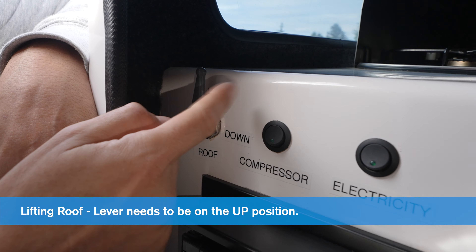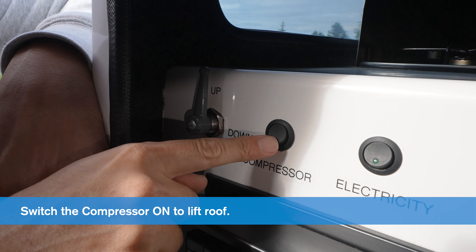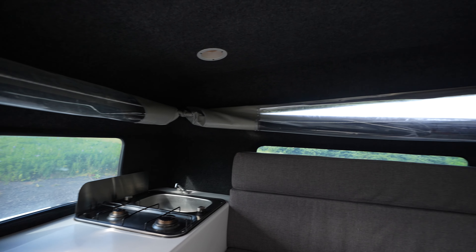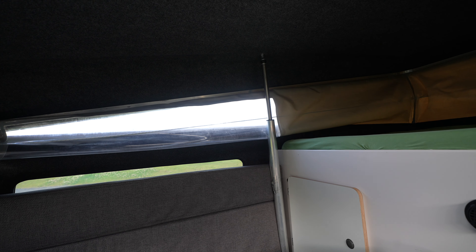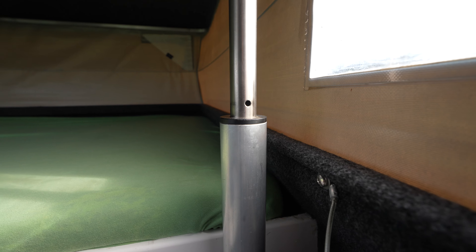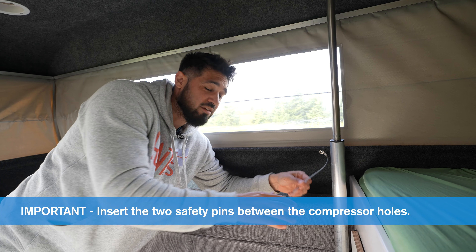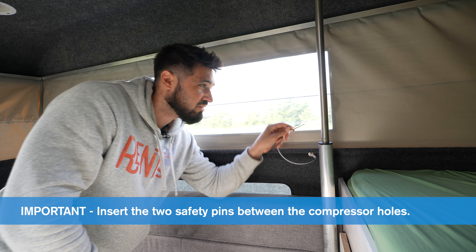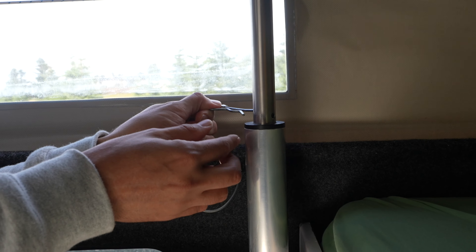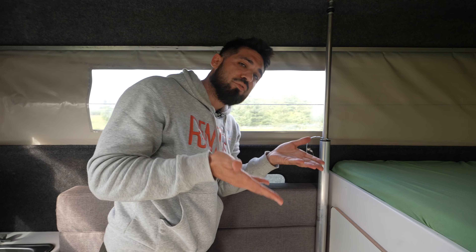In order to bring the roof upwards, we need to have this lever up. Then this button here that says compressor — switch it on, down. You're going to hear it, and slowly the roof will start pushing upwards. Once you see the two safety holes which the pins are going to go into, that's when you want to turn the motor off. Before you do anything else, make sure to put the safety pins on the roof through the two holes here — that will protect you in case the roof comes down.